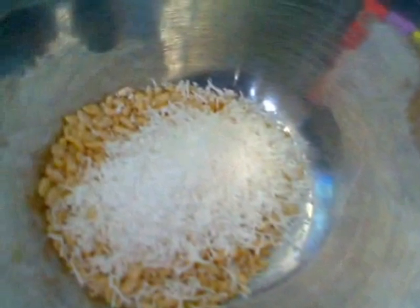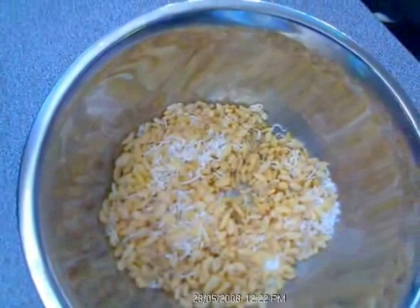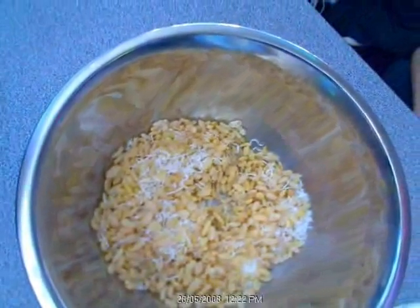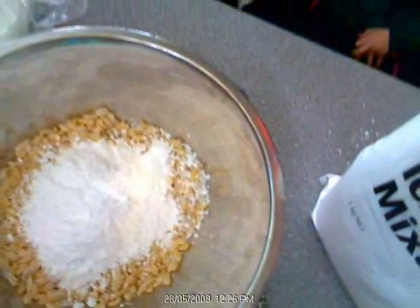We put the copha into a bowl. We put the coconut with the rice bubbles in the bowl. We mixed them together but we can still pick them up. We put the icing sugar in.